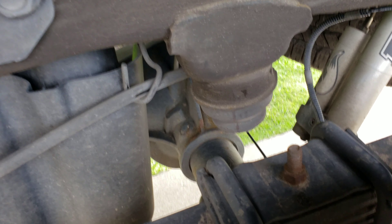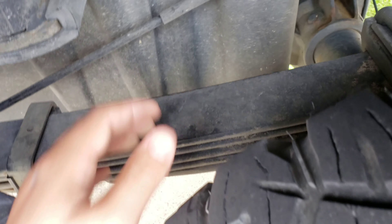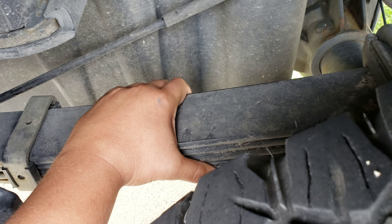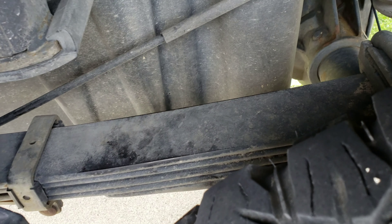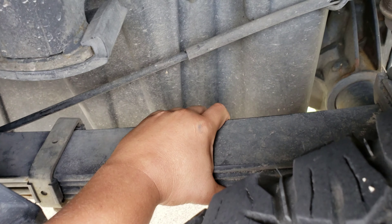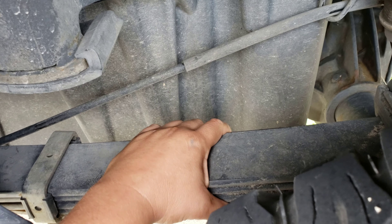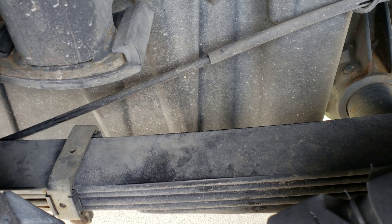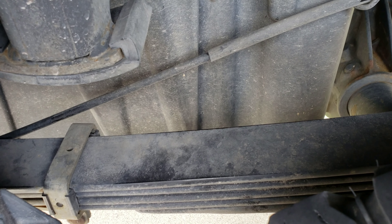I also want to take it a step further. The leaf springs that come on the 3500 are a 3,400-pound capacity leaf spring. The 2500 Chevy has a 2,700-pound leaf spring, and that's why the 2500 rides smoother in the rear end than the Chevy 3500.